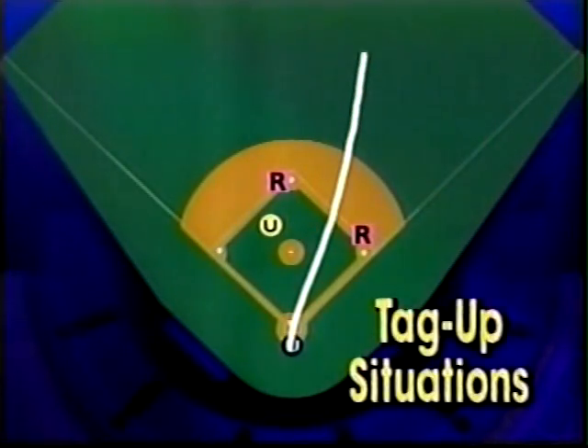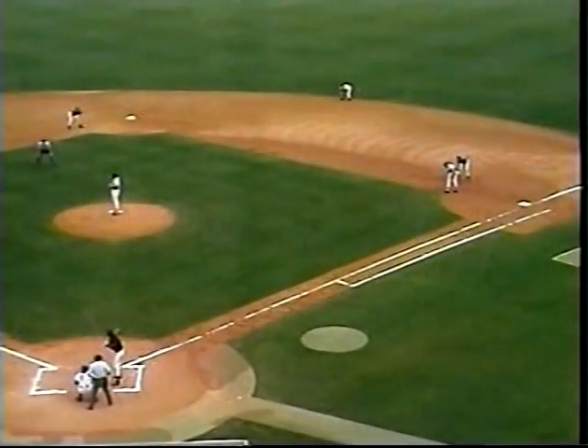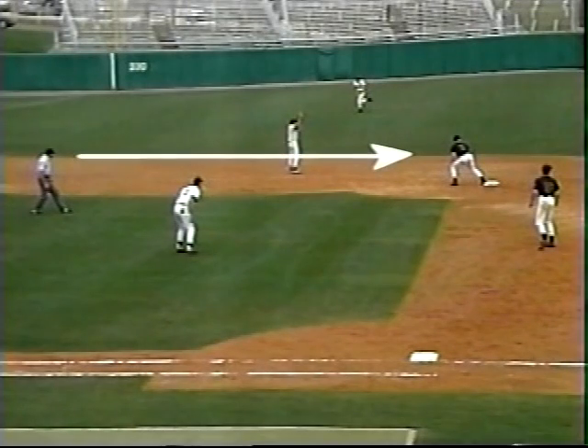On a fly ball to the outfield, the base umpire positions himself in a straight line from the ball to the runner tagging up. To call the tag play at third, the plate umpire runs up the third baseline and shouts, 'I've got third if he tags.' The base umpire stays with the runner from first. Note that the umpire is positioned to see both the catch and the runner.